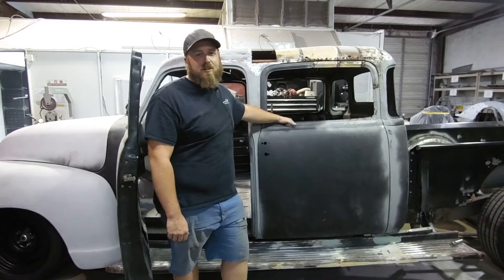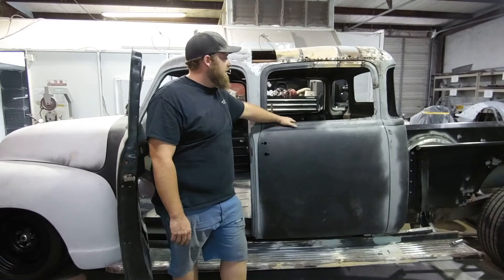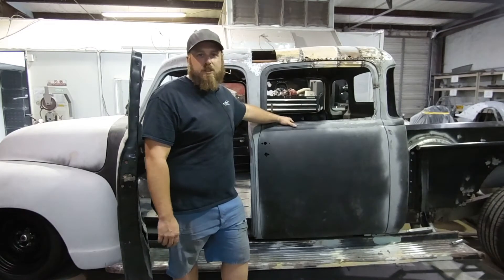Hey guys, welcome back to episode 2 of our 1951 custom double cab Chevy truck. I'm Jerry, and I'm here to explain how we got to the point of having a four-door '51 Chevy truck.